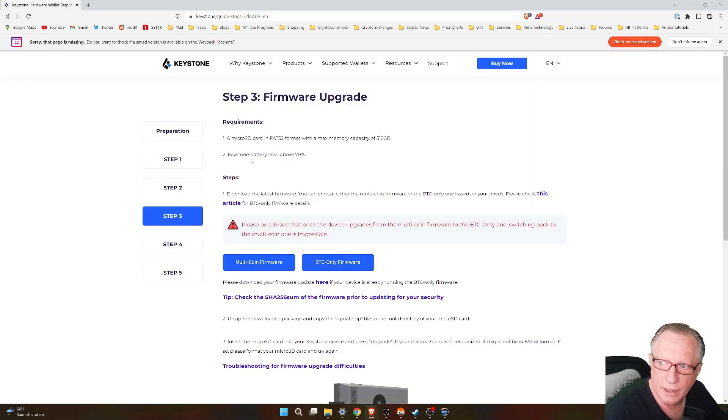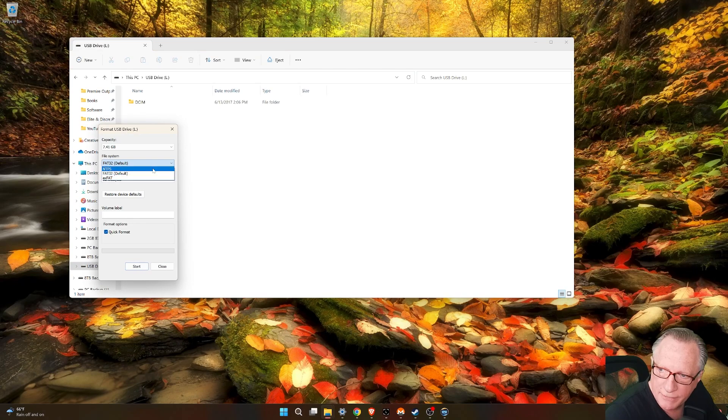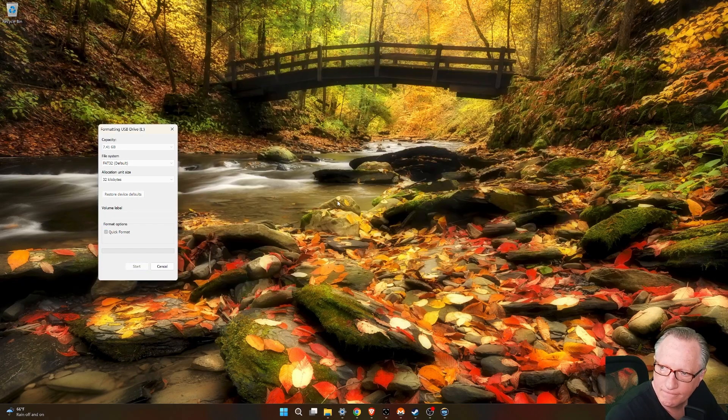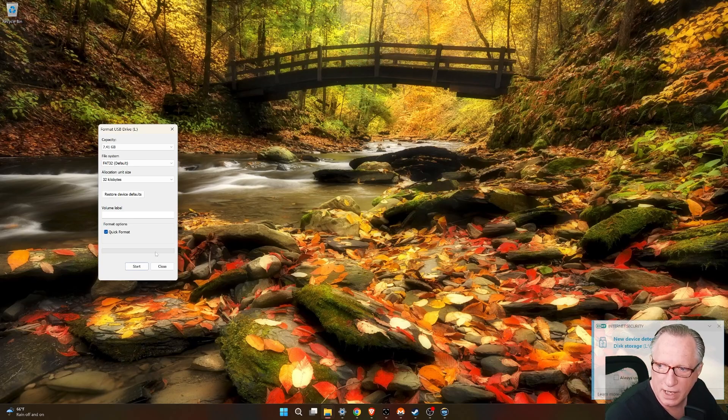You're going to need to format this FAT32. In order to format FAT32, you can just go here to format. If it's set to anything like NTFS or XFAT, you'll just want to make sure it's on FAT32 before you format it. So I've got that ready.